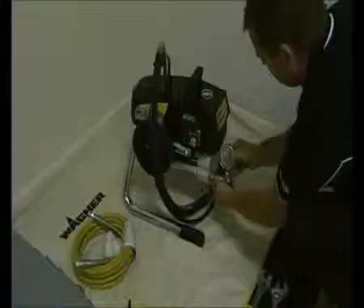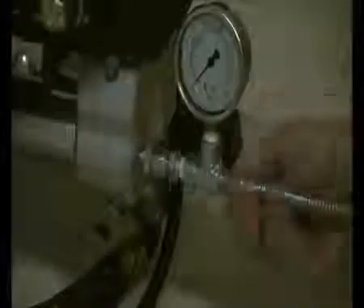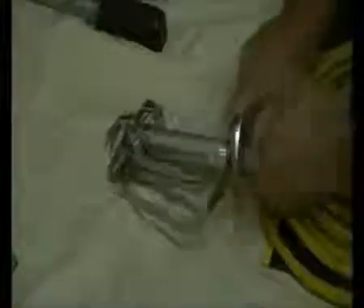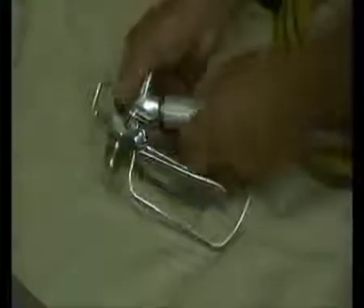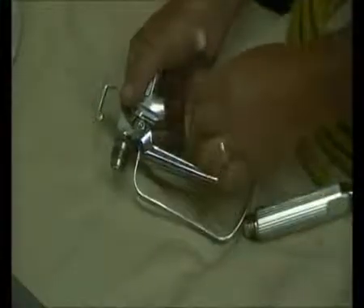First of all, attach the pressure gauge to the machine. Then attach the high pressure hose, and then attach the hose to the gun. Located in the handle of the gun is a filter. Remove the guard and unscrew the handle. Check the condition of the filter and then return it to the gun.